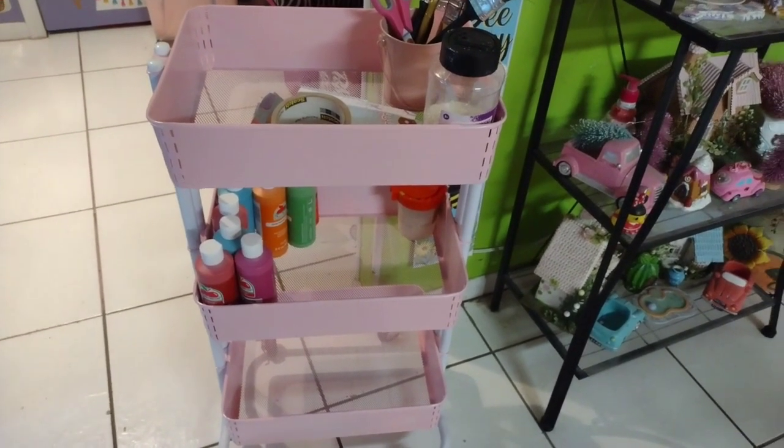On to the Dollar Tree haul! Hey everybody, this is Tony from Creative Chico Hosts and Crafts, welcome back to my channel. Today I have a Dollar Tree haul, and after that I'll do a Hobby Lobby haul, a Burlington haul, and a little bit of Walmart — but they'll all be on separate hauls because it would be way too long.